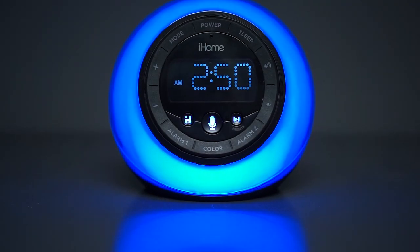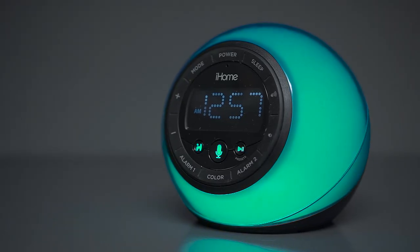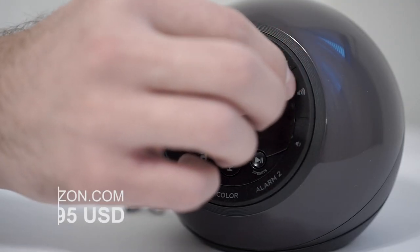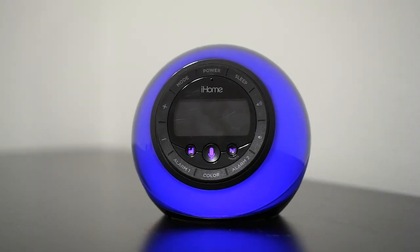Welcome, Review Detective guys. If you ever wanted an alarm clock that is also a Bluetooth speaker as well as a lamp, then iHome has you covered with their iBT297 model. But with a $60 price tag, let's see if it's actually worth it. Starting with what we like, the modern spherical design works well in this case, giving it a somewhat premium feel.